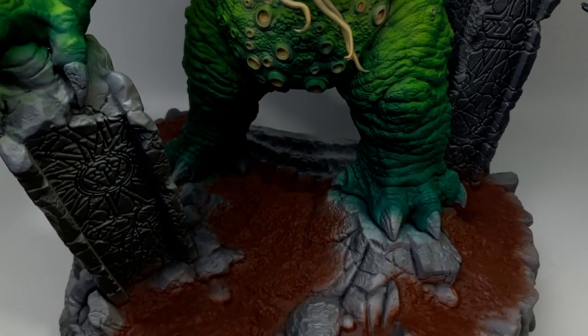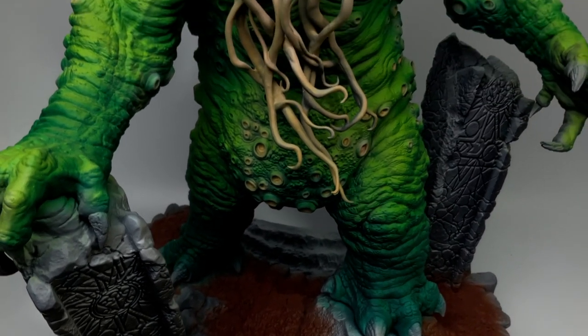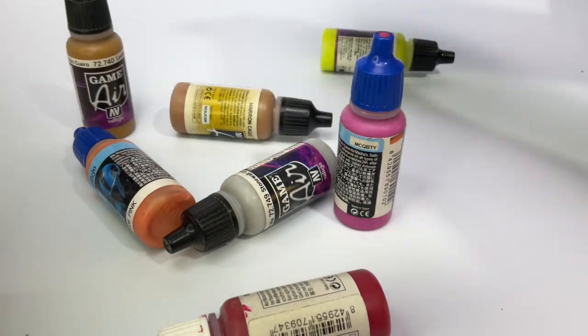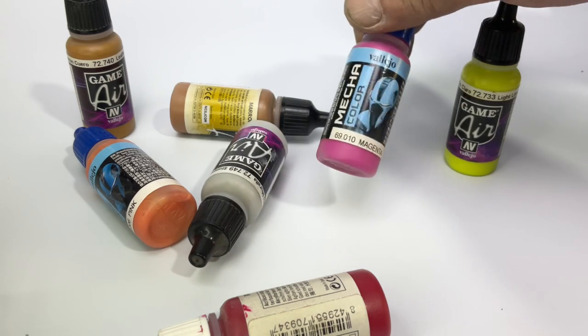We are practically done with the base colors, and you might notice they are really, really bright. We will tone down the brightness of the coloring of this model in a separate video with post shading and washes.